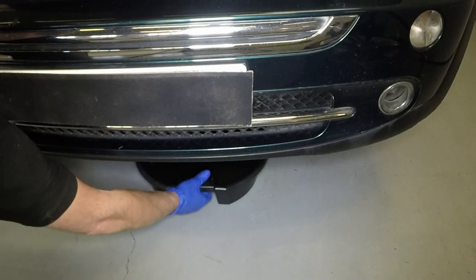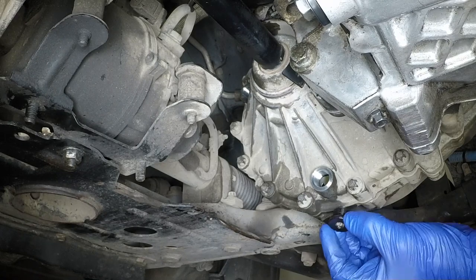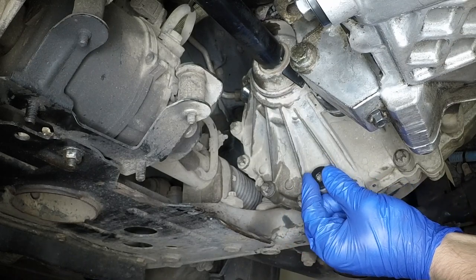When draining is complete, remove the container from beneath the vehicle. Clean the drain plug threads and those of the transmission casing, and refit the drain plug, tightening it to the specified torque.